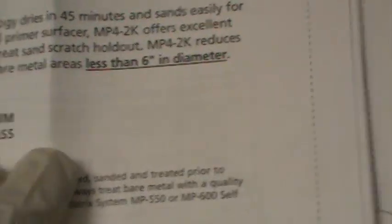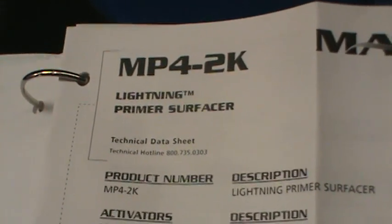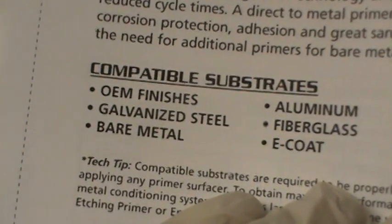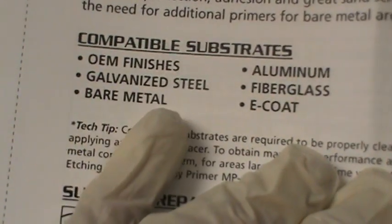Here are the footnotes. MP4-2K substrates again — galvanized steel, bare steel. This is where it's deceiving — there's no asterisks.